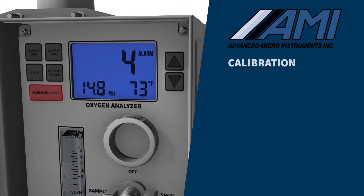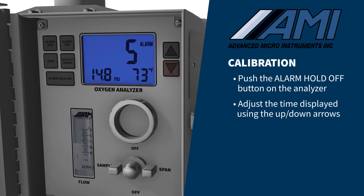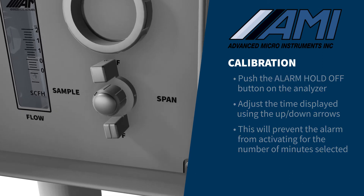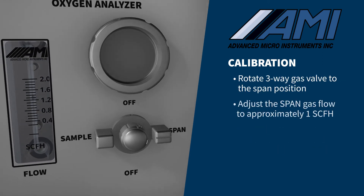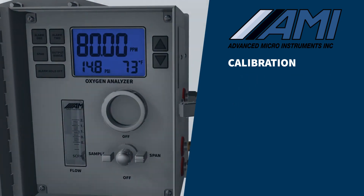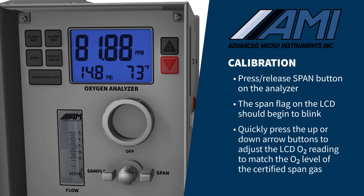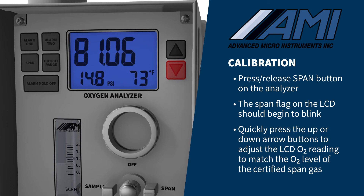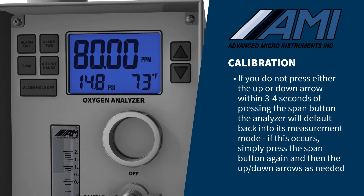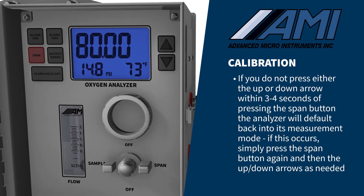To begin the calibration process, push the alarm hold off button on the analyzer, and adjust the time shown on the LCD in minutes using the up or down arrows. This will bypass the analyzer's relay contacts and analog output to prevent an alarm condition for the number of minutes selected. Rotate the three-way gas valve to the span position and adjust the span gas flow to approximately one SCFH. Allow the oxygen measurement reading to stabilize for up to five minutes. Press and release the span button on the analyzer — the span flag on the LCD should begin to blink. Quickly press the up or down arrow buttons to adjust the LCD oxygen reading to match the oxygen level of the certified span gas you are using. If you do not press either the up or down arrow within three to four seconds of pressing the span button, the analyzer will default back into its measurement mode. If this occurs, simply press the span button again and then the up or down arrows as needed.